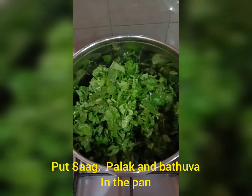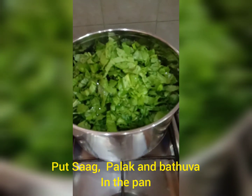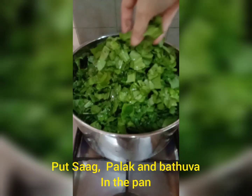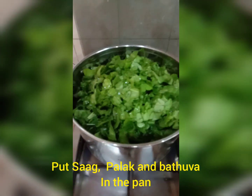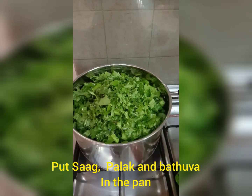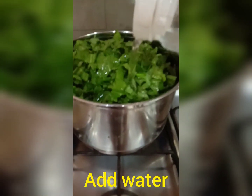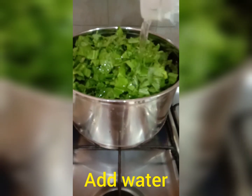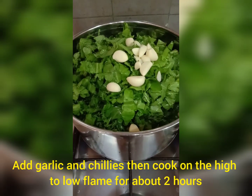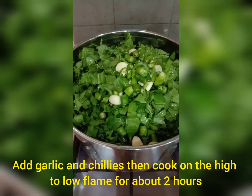First, put the saag, palak, and batwa in a deep pan. Put all these things in, then add water. Do not cover it. Then add your green chillies and garlic cloves.